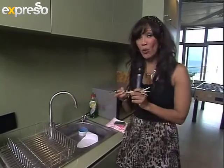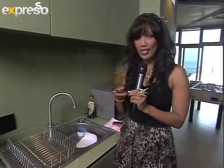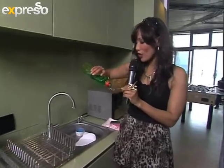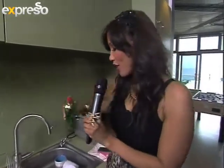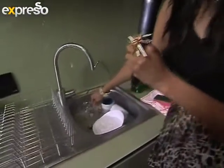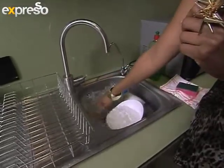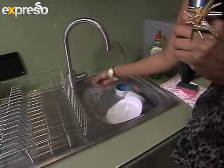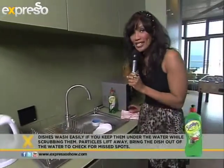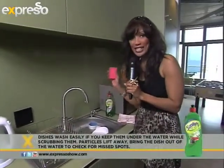Very easily take one teaspoon — this is the cost effective part right here. Fill your teaspoon with Sunlight to the brim. Don't let it spill. There we go — pop that into your water. Make sure that it is nice and soapy. This can actually clean not just one sink of dishes, but two sinks of dishes.